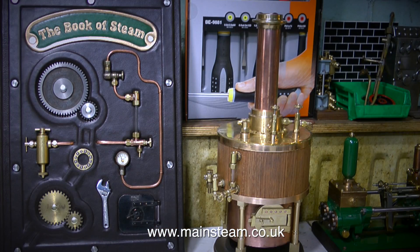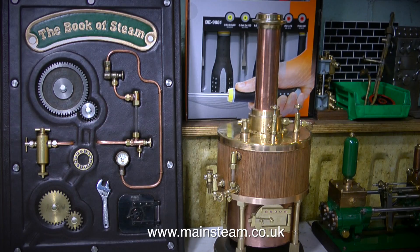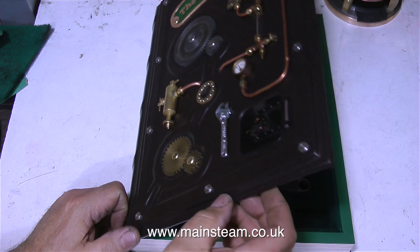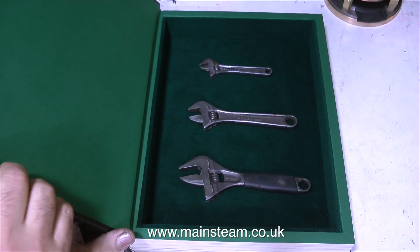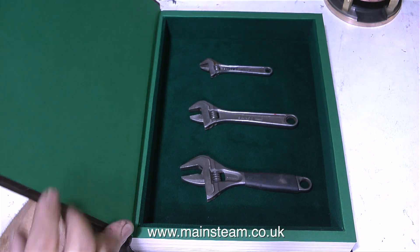I'd like to show you something very interesting — it's the Book of Steam. This was made by Black Orchard Books and Leatherwork, and the web address is on screen at the moment. This book is going to feature in a spin-off video series I'm about to make. The Book of Steam is not what it seems — for instance, I can keep my set of barcode spanners inside it, so it's not really a book at all.